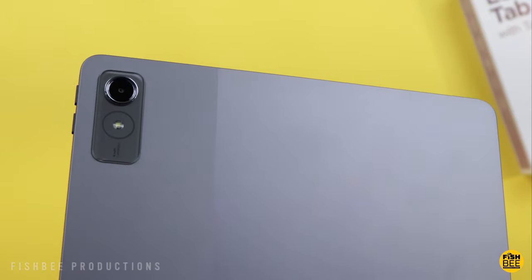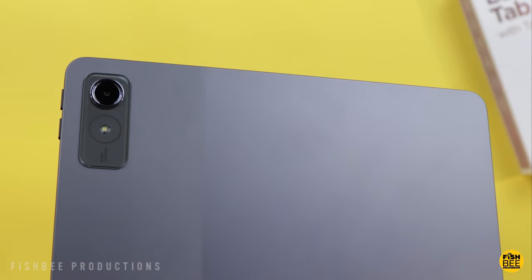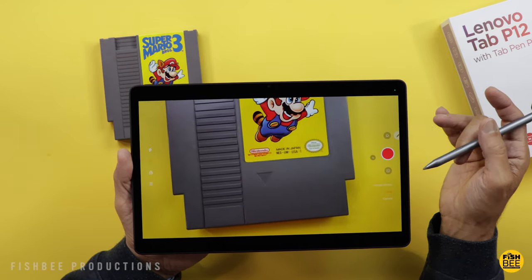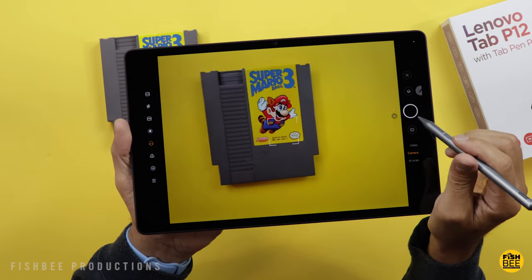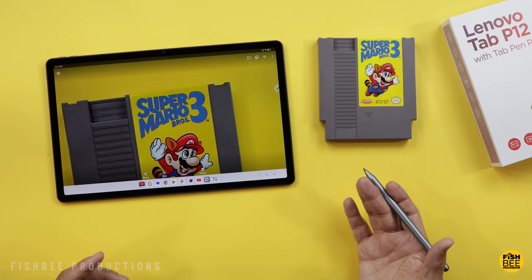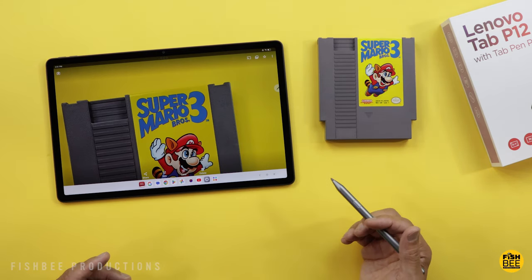There's an 8-megapixel wide-angle lens on the back and a 13-megapixel ultra-wide on the front. The camera app includes AI scan, camera, video, and central portrait modes. It shoots up to 1080p for video recording. Shutter speed is fairly quick in studio lighting but slows down quite a bit at 2x zoom. Here are a few quick photo and video samples to give you an idea of what to expect on the Tab P12.